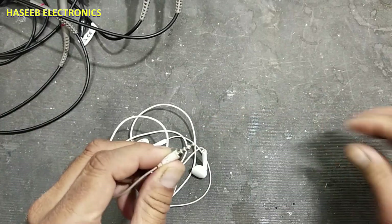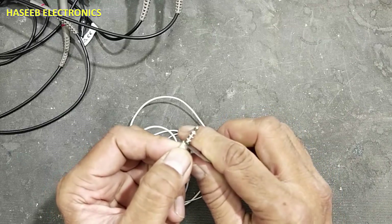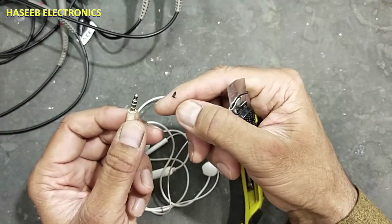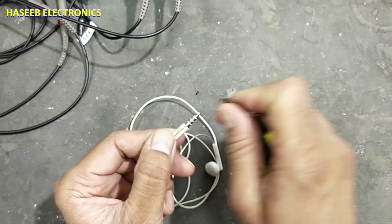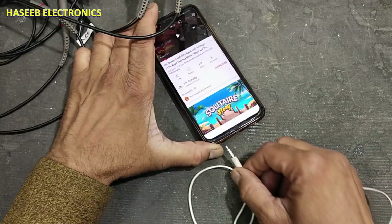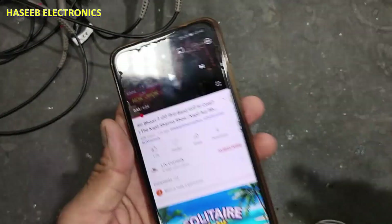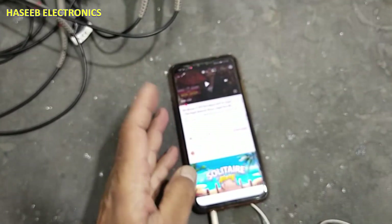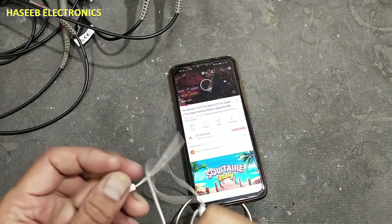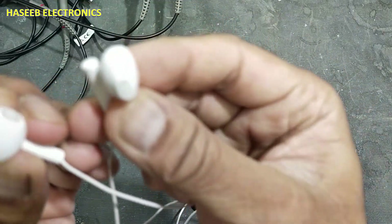The epoxy is now dried. We will remove the tape. Yes, it is now good. We can clean any additional epoxy from the contacts. Now I will check with the mobile. Yes, the headset sign is visible now. Yes, it's now working — both sides of the headset are now working.